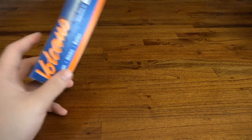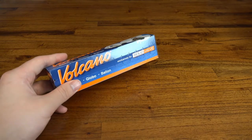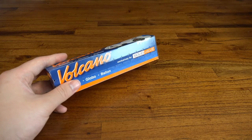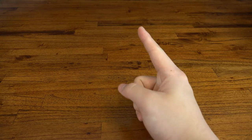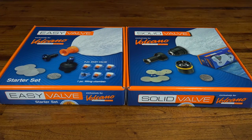That brings me to my last point which is replacements. Solid Valve balloons are significantly cheaper to replace as you're just buying the balloon material rather than the whole assembly. Just to give you an idea, with average use a balloon should last you between 1 and 3 months. Each starter set comes with the equivalent of 5 two-foot balloons, so as long as you're careful with them they should keep you going for the best part of a year.